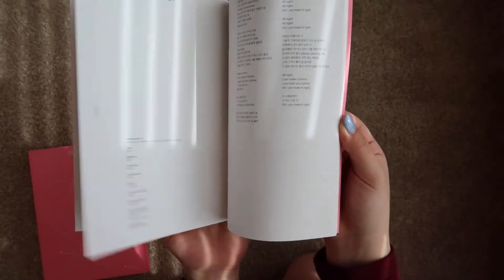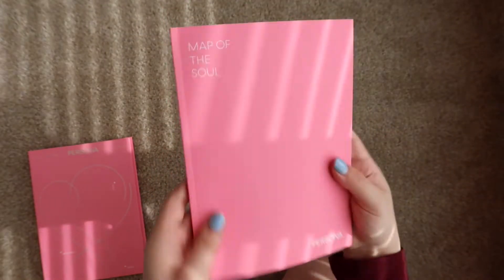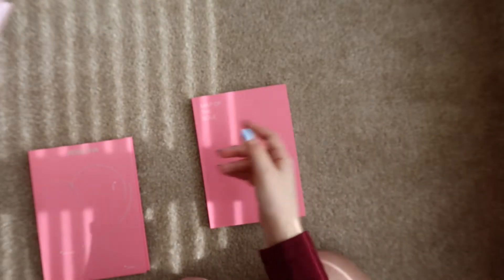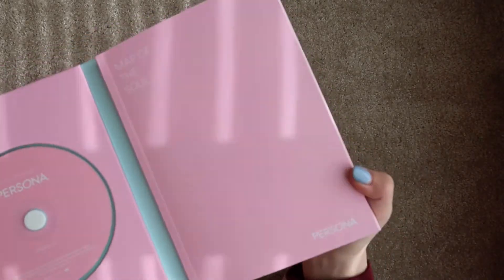And then, of course, all the lyrics. But I hope you guys enjoyed this video and this look at the photo book. I'll see you guys next time. Also, there is a video for version one — check it out! Bye.